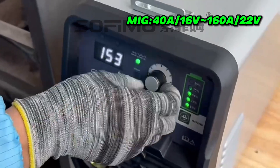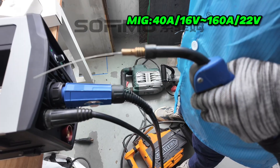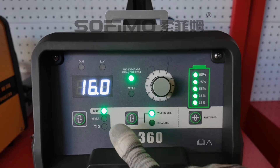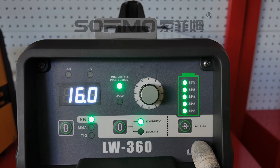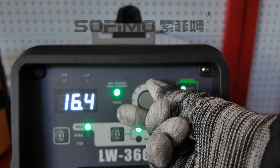With unified voltage regulation, the welder automatically matches the wire feeding speed, making it perfect for DIY users with little welding experience. At the same time, you can also adjust the voltage and wire feed speed independently to meet the needs of professional welders.